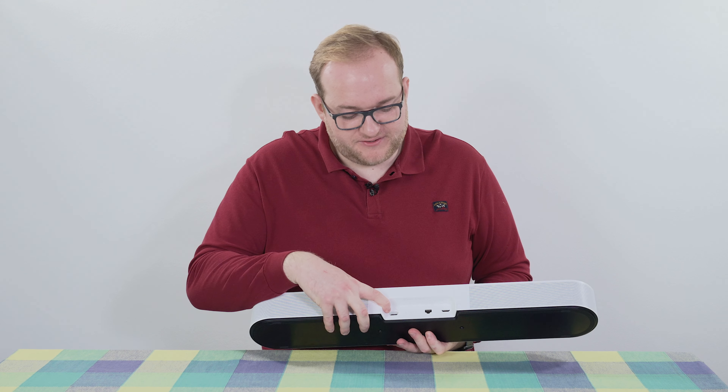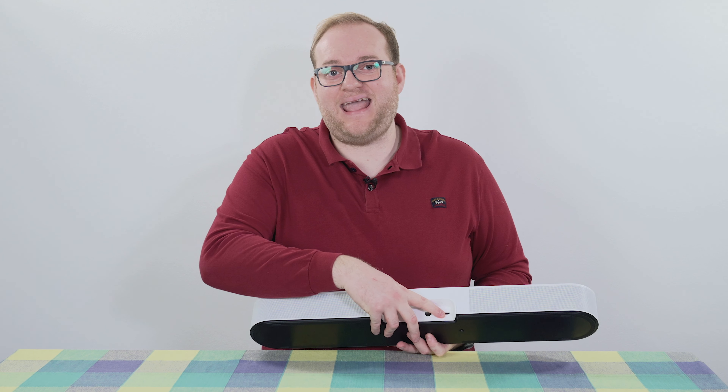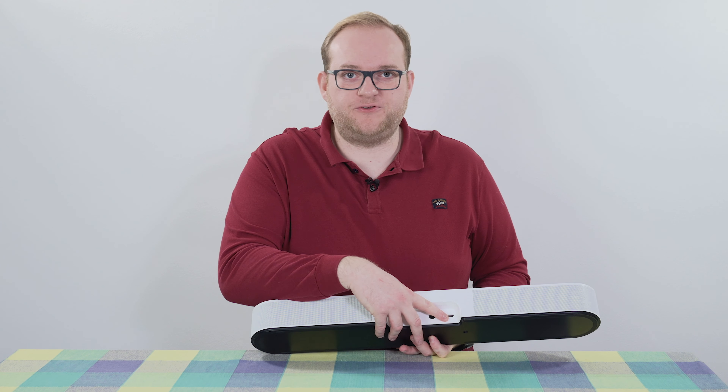Hello and welcome to Hamer Reviews. My name is Christopher Hamer and today we're going to be taking a closer look at the Sonos Beam Gen 2. Before we get into the review, make sure you subscribe if you haven't already because it really does help, and give the video a like if you enjoyed it.